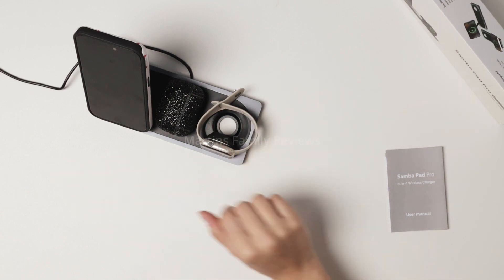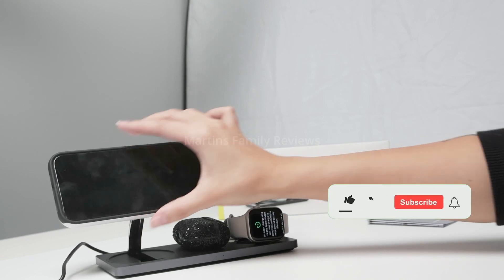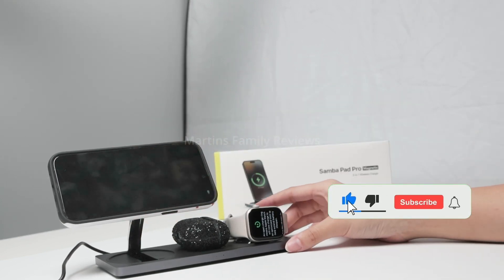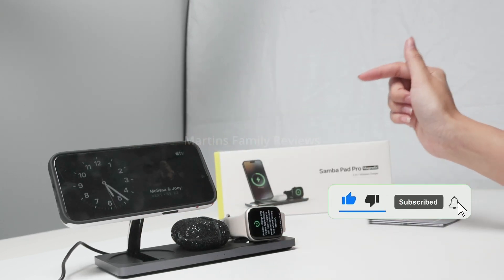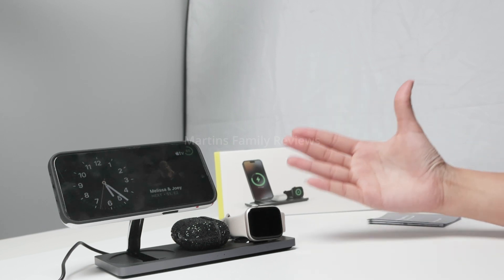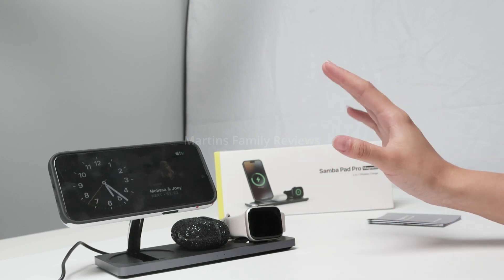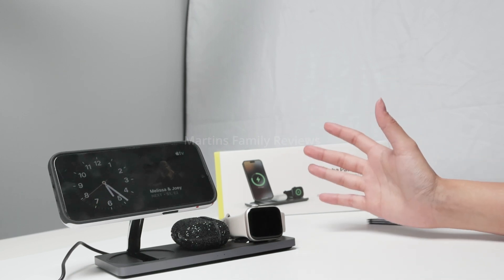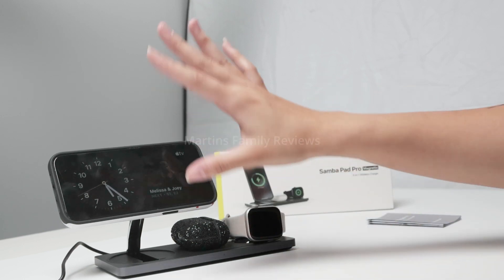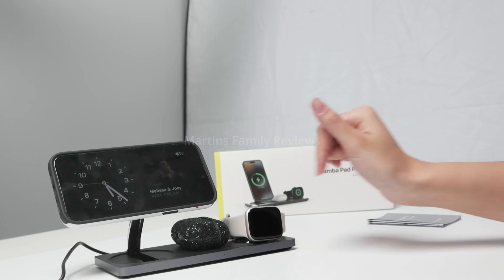This is another position you can try and it allows you to turn your phone horizontally as well. I absolutely love it. It is super useful and nice to display on your desk or nightstand, making it practical to charge all of your devices without a mess of wires everywhere and have everything looking super sleek. Check this out on Amazon — it's definitely a must-have for me.